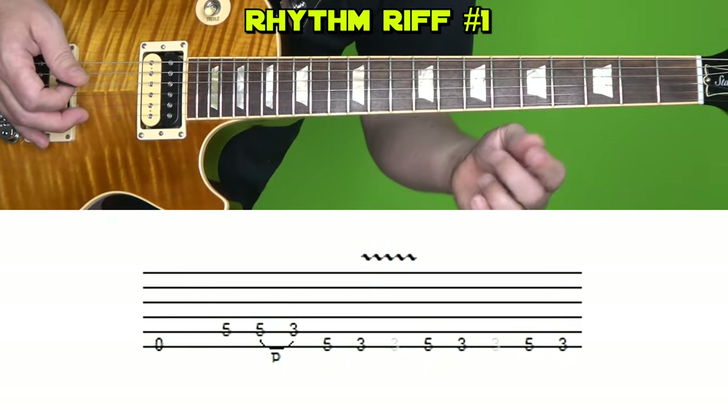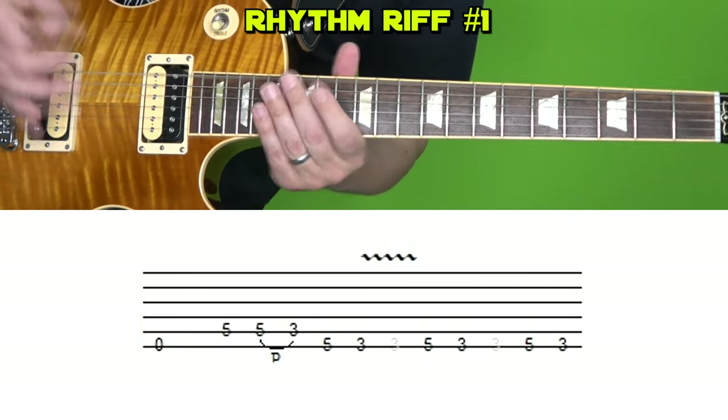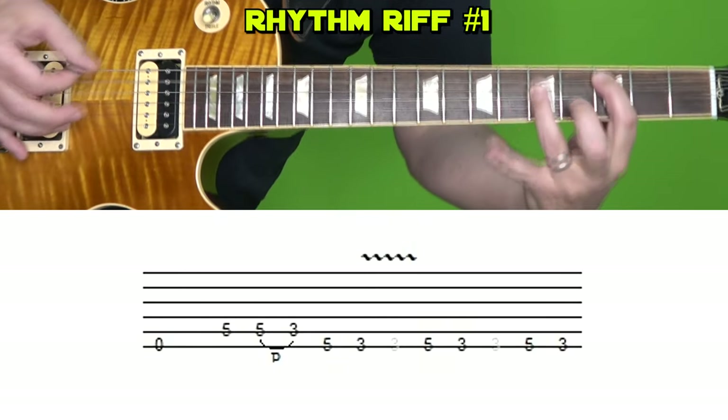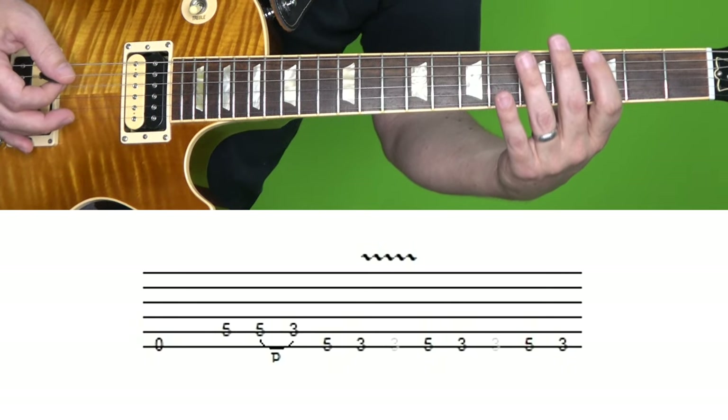All right, here's section one. Remember, I've got the low E string tuned down to D, just like Jimmy Page did in the original song. Let me play that slowly, and then we'll break it up note by note.